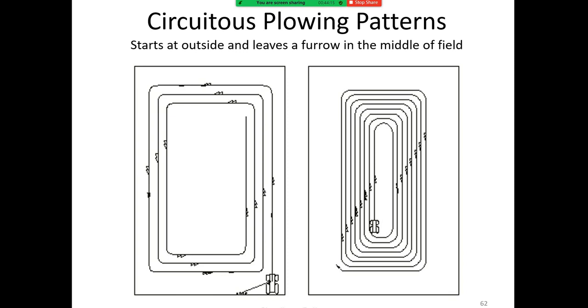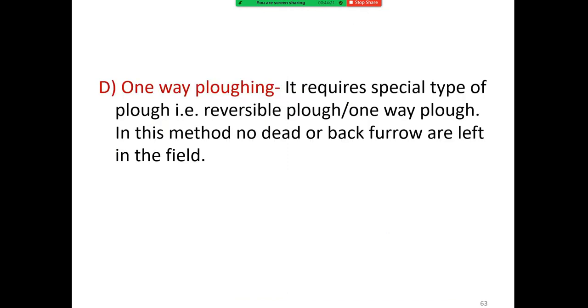The circuitous plowing pattern starts at the outside and leaves the furrow in the middle of the field. One-way plowing requires a special type of plow — a reversible plow or one-way plow. In this method, no dead furrow or back furrow is left in the field.